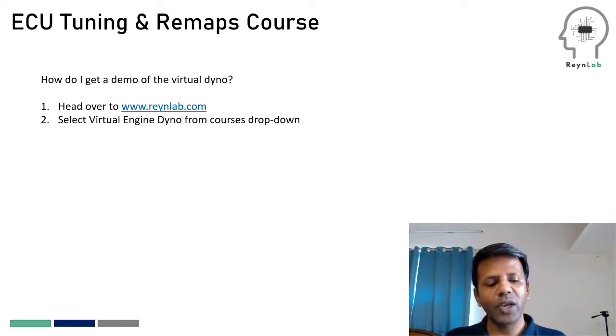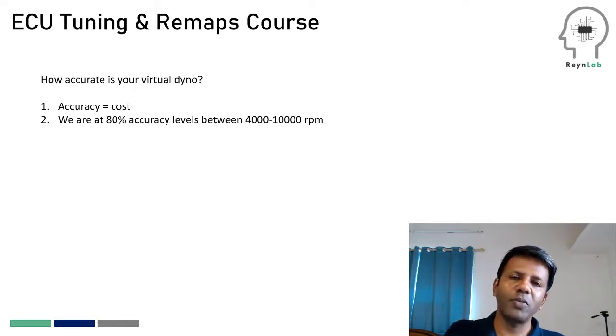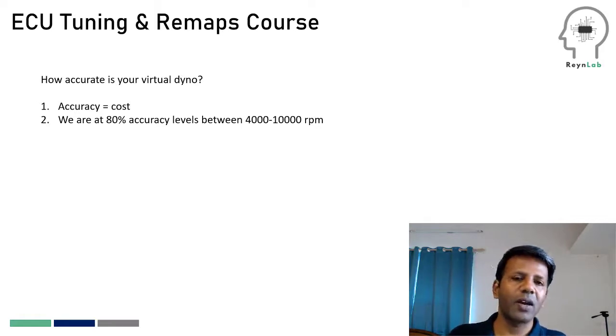The second question about the virtual dyno is how accurate is it. Accuracy in any engineering discipline is directly proportional to cost, and that applies even to virtual systems. With our virtual dyno, we aimed to keep costs as low as possible so that more students can access it, so we made a trade-off between accuracy and cost. As of now, our virtual dyno stands at somewhere between 70 to 80 percent accuracy levels between 4,000 to 10,000 RPM. Below 4,000 RPM there are areas where it is not accurate, but it is reasonably accurate enough for learners to go out and learn how to tune.